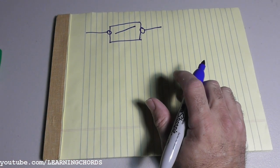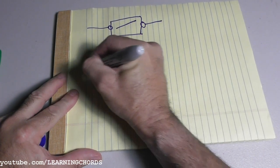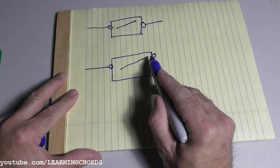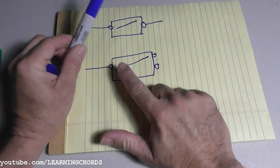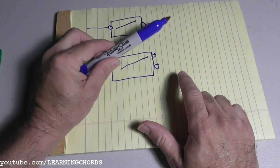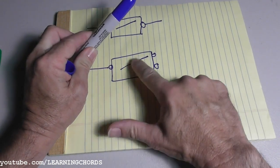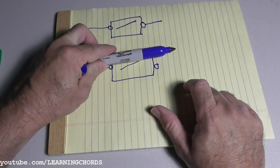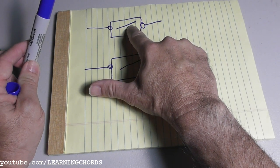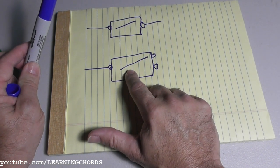Now we're going to talk about the idea behind the three-way switch, which is a little bit different. It has three terminals on it — single pole, double throw. So we have one switch with three screws. This would be considered the common — single pole, double throw. When it is connected up or down, it will connect this to this connection. When it is placed the other way, it will connect this to this. That's the difference between a regular switch and a three-way switch. A three-way circuit has two of these.